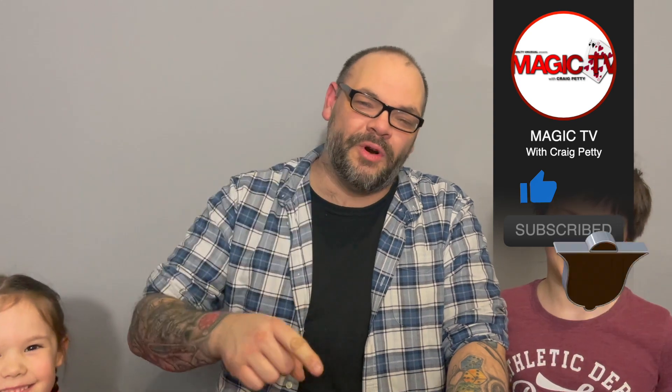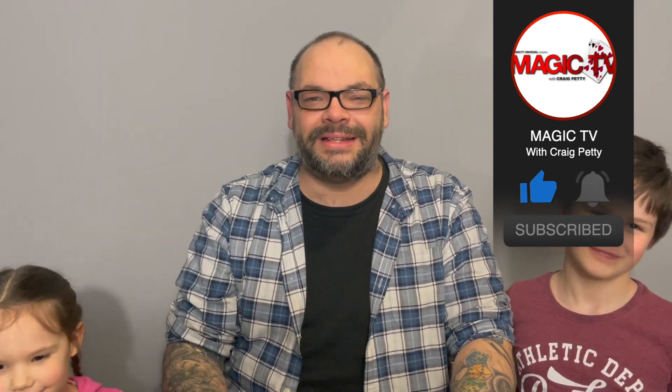If you want to see more videos like this, please like the video, comment, and subscribe if you haven't. Thanks very much for watching — I'll be back tomorrow. My name's Craig from Magic TV.